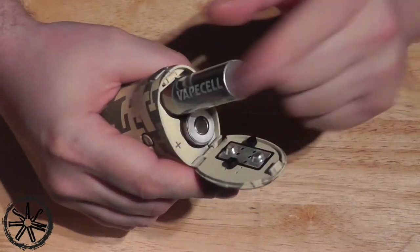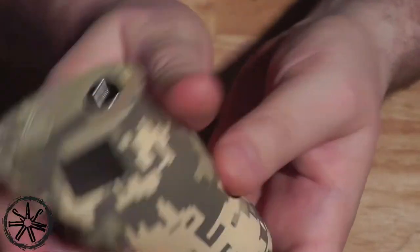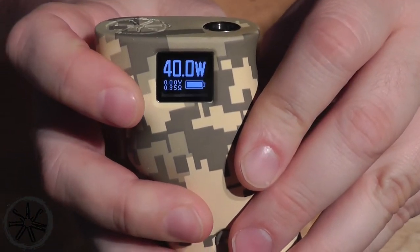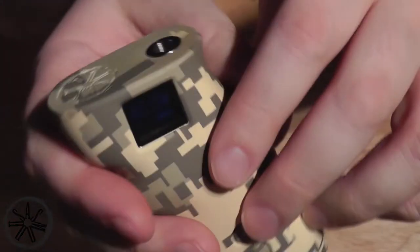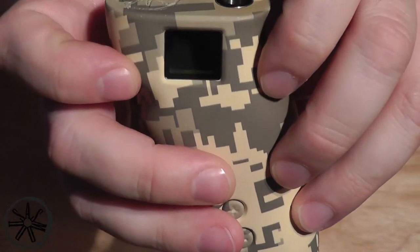In the batteries go. The Asmodus logo pops up the moment you do it. Five clicks to turn the thing on — one, two, three, four, five — there you go, Asmodus, and then straight into power mode. That should be how yours comes. It's got a nifty little power save function — as you can see, the screen goes very, very dark, and then the screen goes off. That happens pretty rapidly.